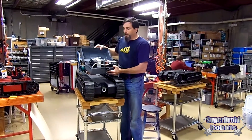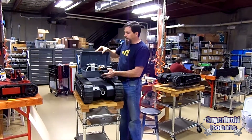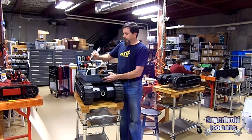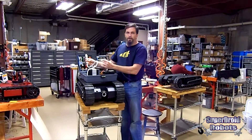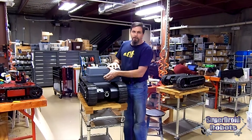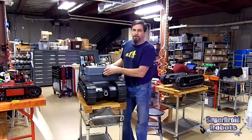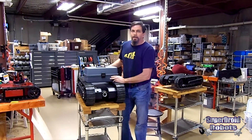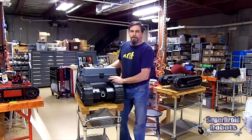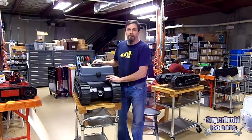All of our tactical robots come with a full charging station and a handy tackle box. You just plug it into the wall, plug it into the robot and the remote, and you're off and charging. What we're going to do now is show you some video clips of the HD2 in action. If you need any more information, just give us a call or use our website and contact us via email. Thanks.